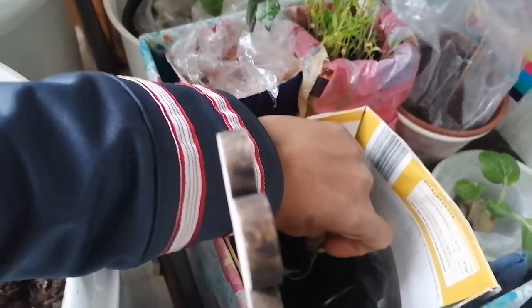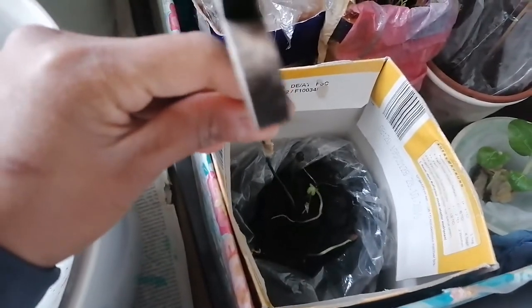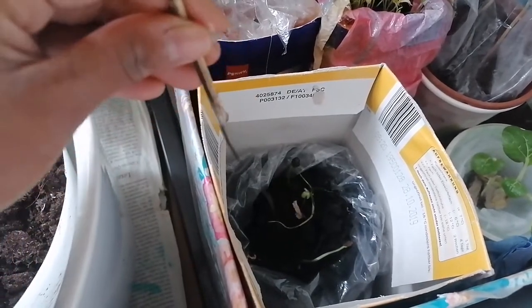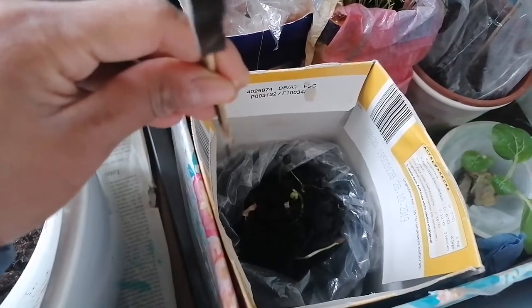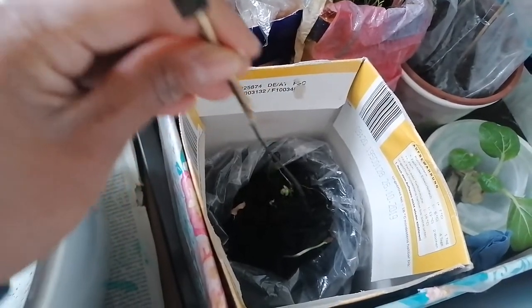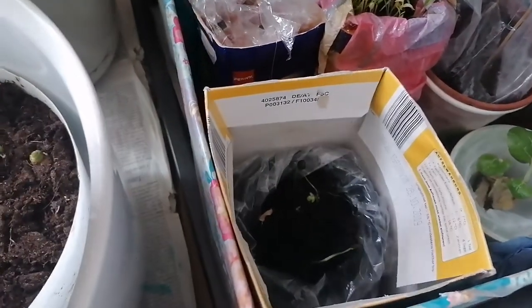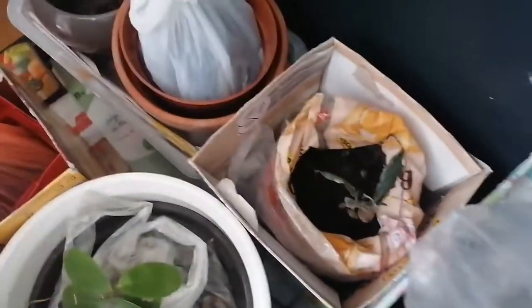Sana mabuhay siya. Ingatan yung ugat niya — careful with the roots. Tapos diligan ko siya — I will water just a little drops. San na ang aking tubig. Guyabano guys. Guyabano. Ito — laurel din. Laurel.